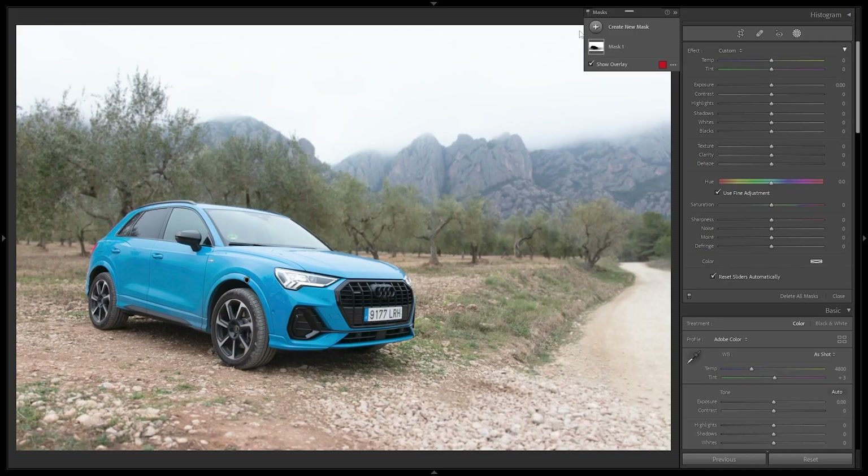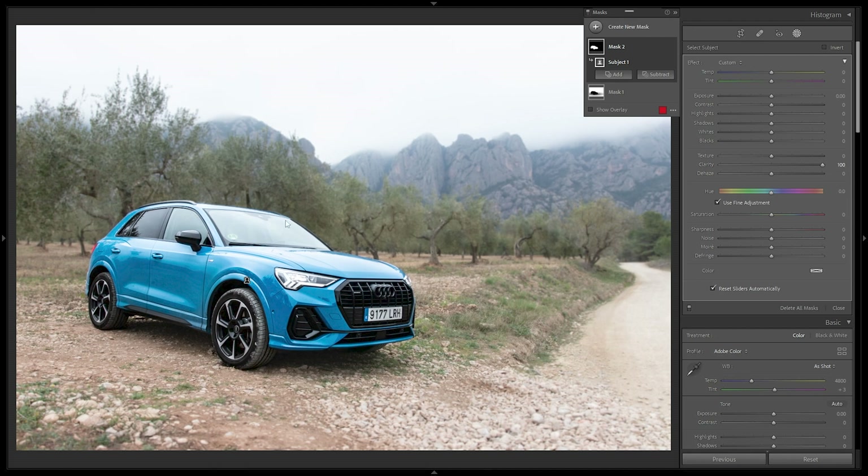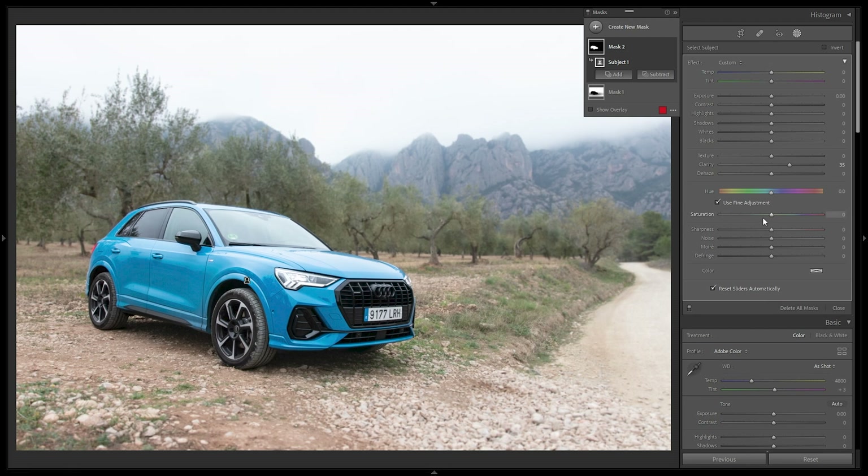Next I'll create a new auto mask selecting the Subject again and add some clarity to make it pop — not too extreme since it looks unnatural and noise appears, just slightly. Now regarding the blue color of the car: I personally prefer whites, silvers, blacks, and grays. If this were an official Audi shoot I wouldn't touch the color — they spend a lot of time and money on paint names like 'Glacier Arctic Blue.' But since this isn't an official shoot, I'll desaturate the blues and shift it toward a more silvery, subtle blue tone.